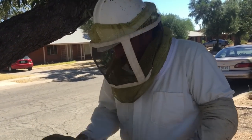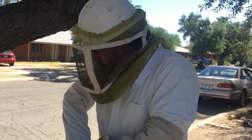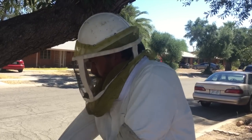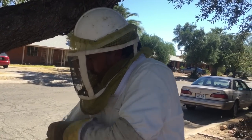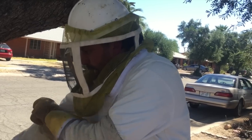Already around this cone, we have bees clustering, unable to re-enter the colony. So that's a good thing. We're going to make sure that everything's sealed up real well around the edges, because if there's an opening, they will find it.